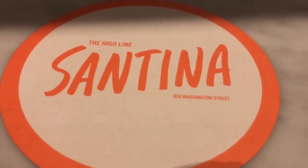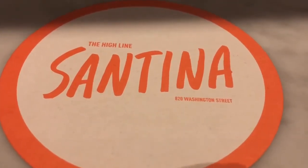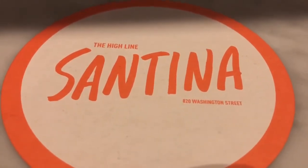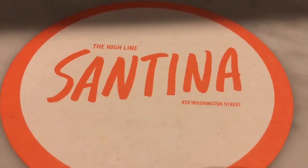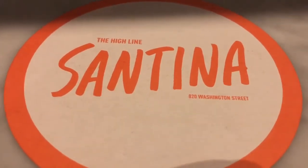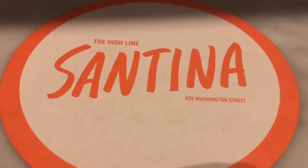I'm out at a gluten-free restaurant called Santina. It's supposed to be really good. It's in the meatpacking district of Manhattan. I don't know why they call it that, but they do. We're at Santina — it's really busy for a Wednesday night.